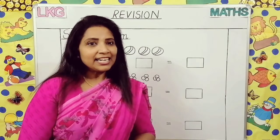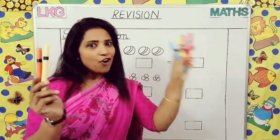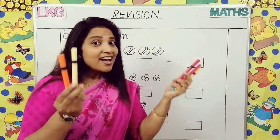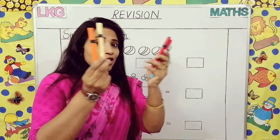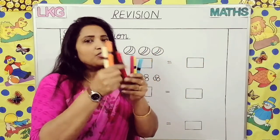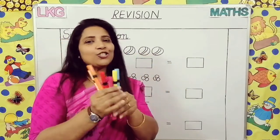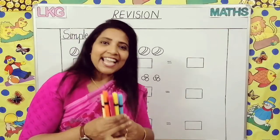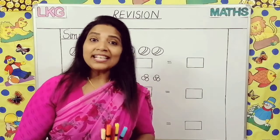See, colors — I am having two colors here and one, two, three, four colors here. Sketch pens. So all together how many sketch pens I am having? You have to count it — one, two, three, four, five, six. So all together I am having six sketch pens. This is called simple addition.